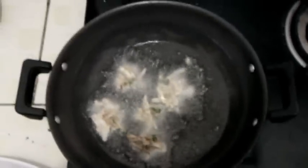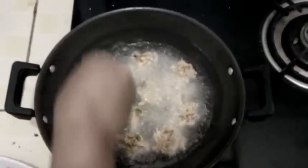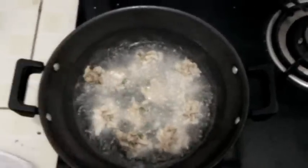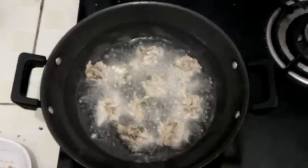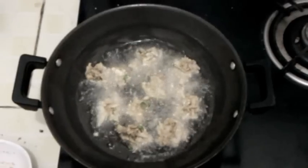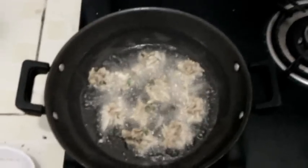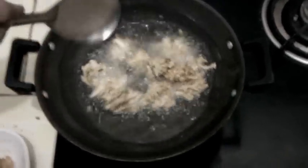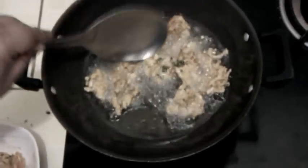Slow the fire. You can see the pakodas are turned golden brown.